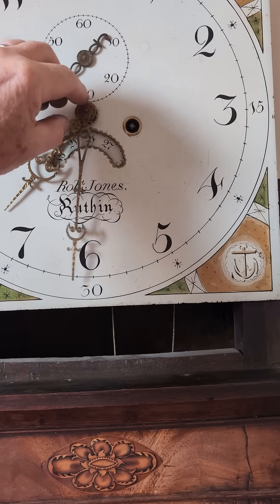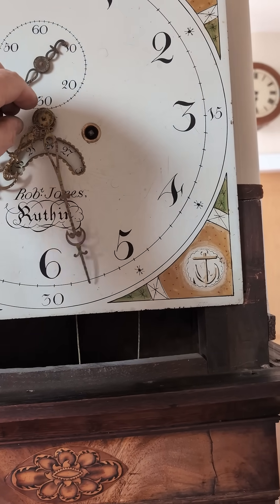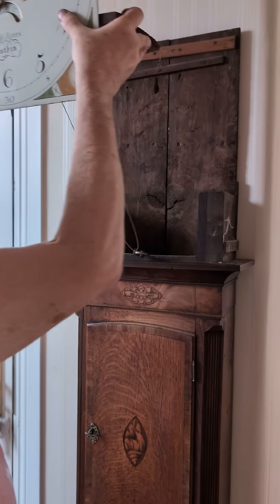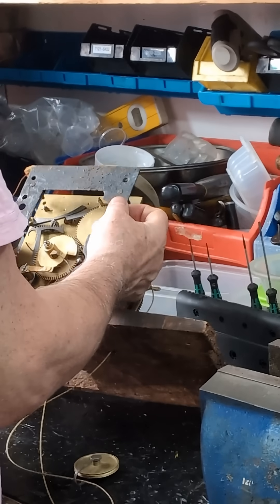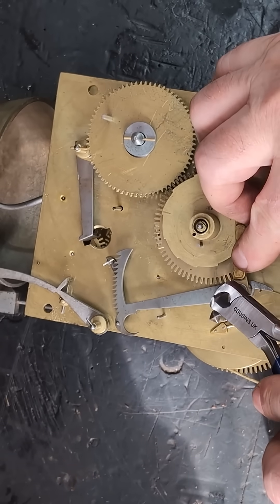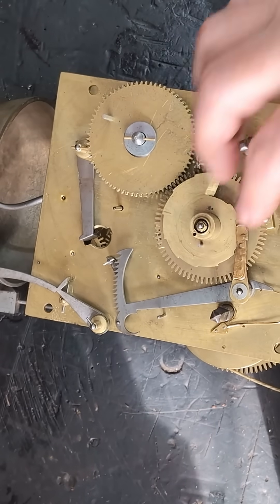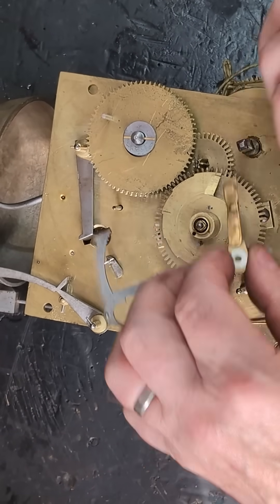To fix this, we take the movement out of the case, remove the hands and the front face and the front panel. We need to get access to the hour and minute hand wheels, and to do that in this case we remove the rack and snail assemblies.